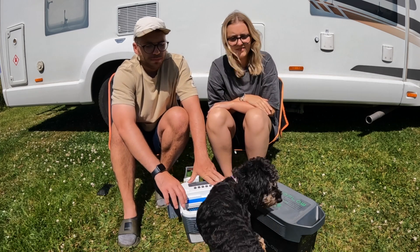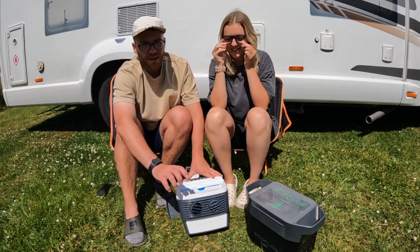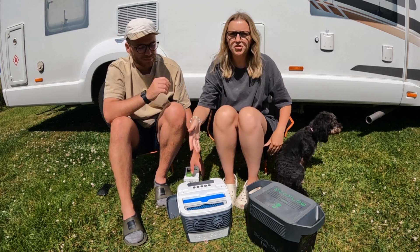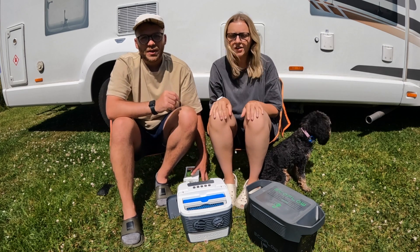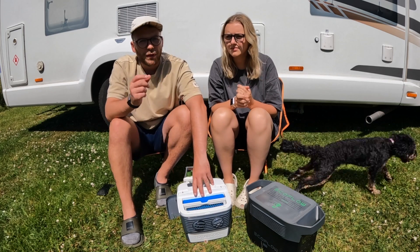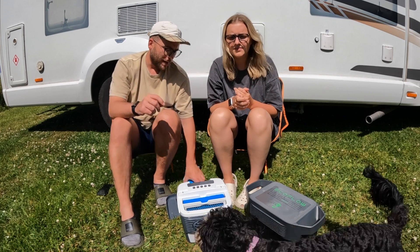All you do is fill the water up to the fill line. The main thing is putting ice cubes in it — the colder the water you've got in it, the colder the air that will come out. It will blow out at the temperature of the water. The colder the better. We've only got a small freezer and we were putting ice cubes in.